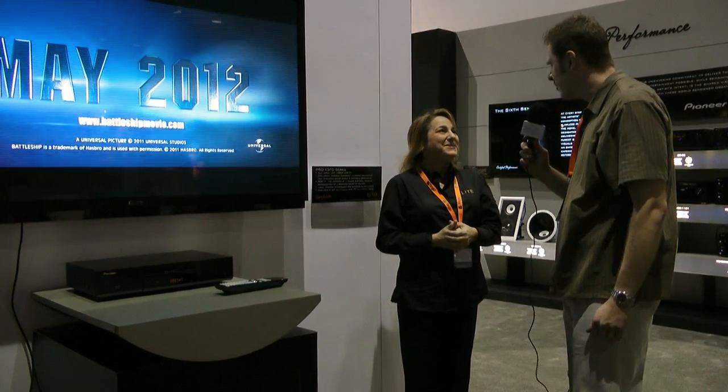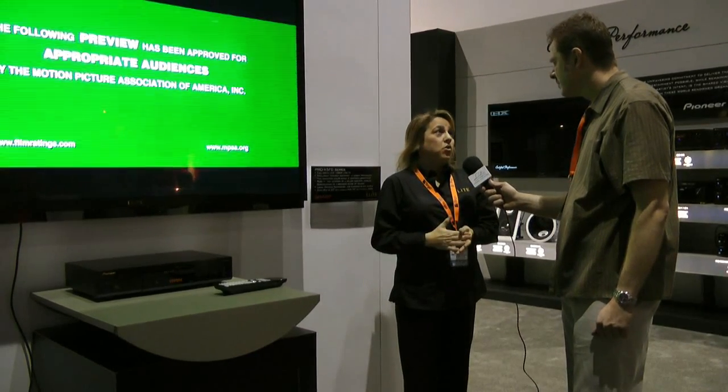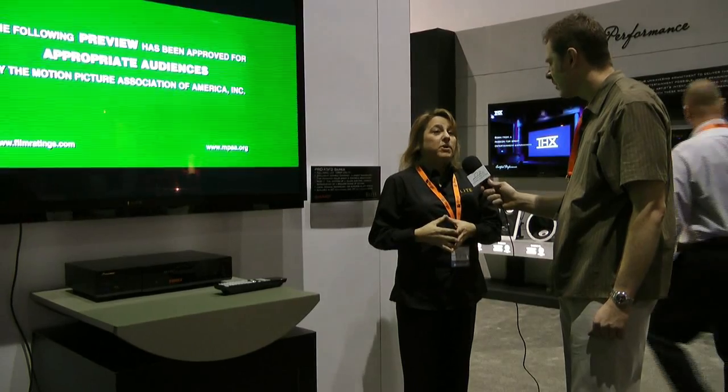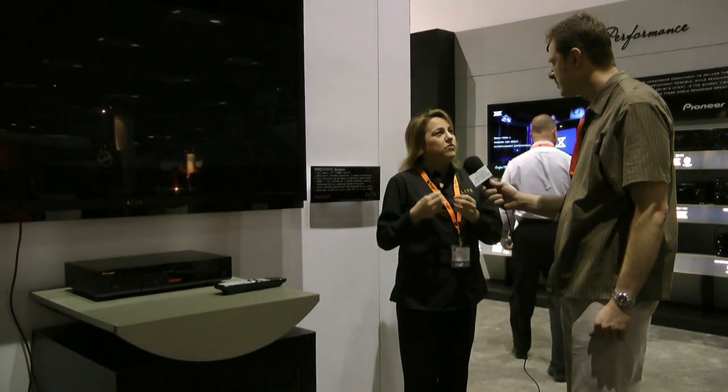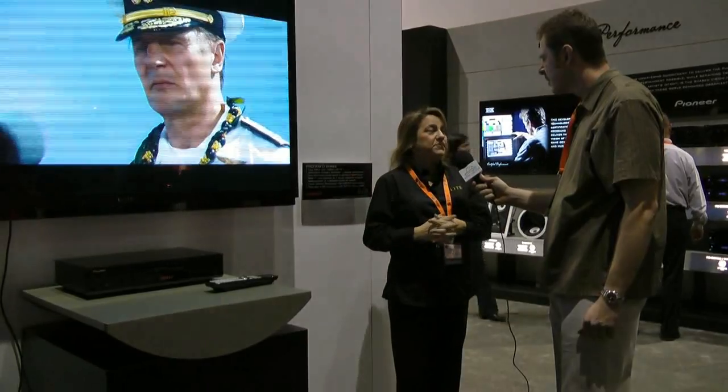What are the other modes people might choose? Some people like standard mode in their home. Some people on the sales floor might like a more saturated look, which would be dynamic mode. They can put it in store mode or home mode through the menu system.